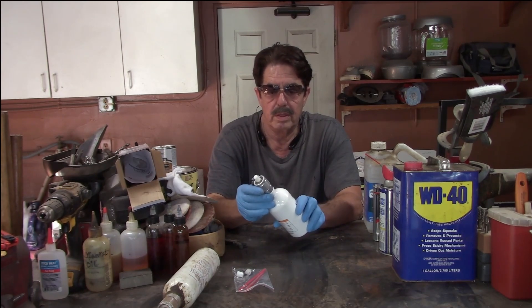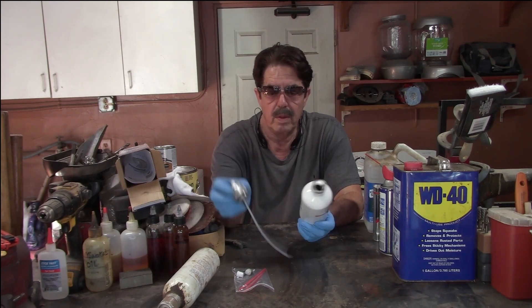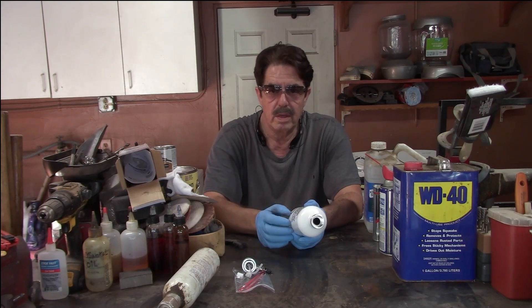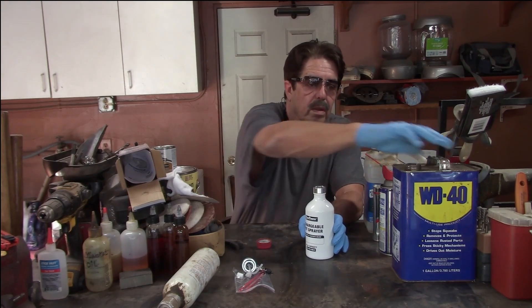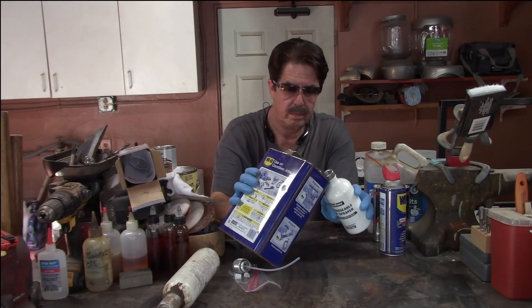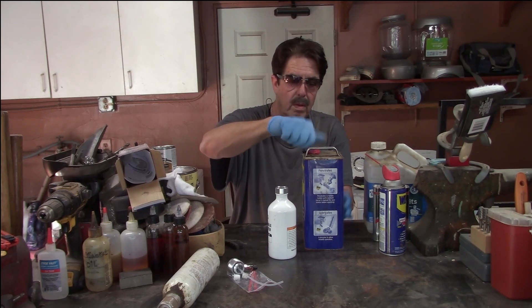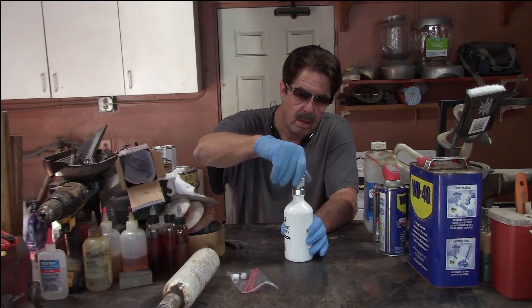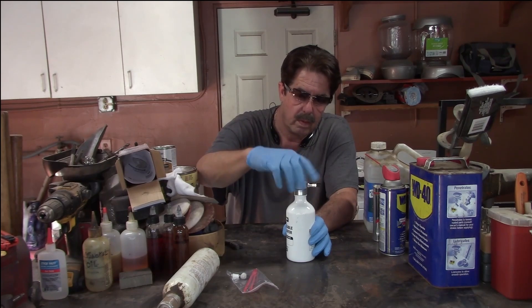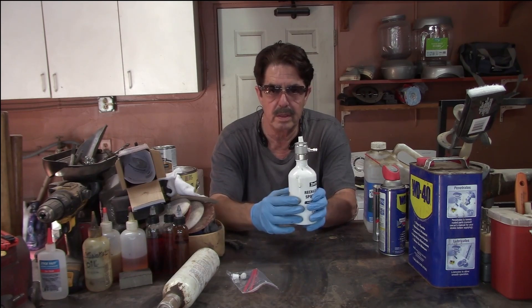So what are we going to do with this? You just unscrew it right here. There's that long straw that sucks the fluid up from the bottom. Most instructions will tell you to only fill it up about halfway — don't fill it all the way and think you're going to pressurize it and it's going to work great, because it won't. So let's try this — I'll fill it about halfway with WD-40 and slip it back in. You can feel the rubber ring sealing when you tighten it — just hand tighten it, don't use a wrench and crush that seal.